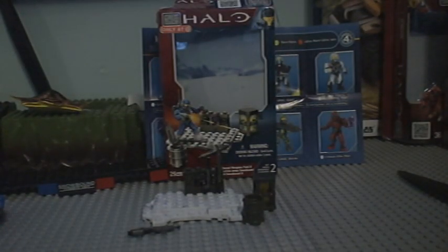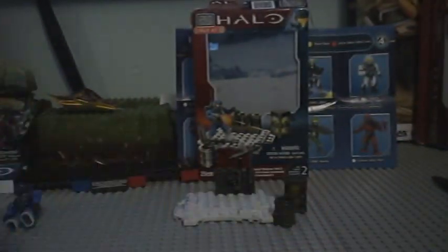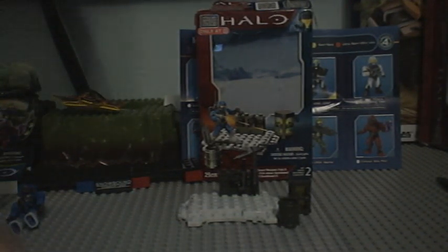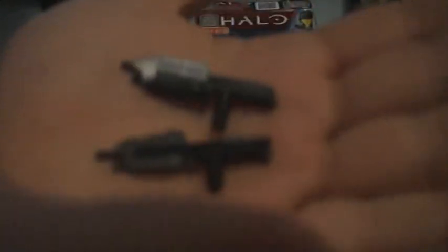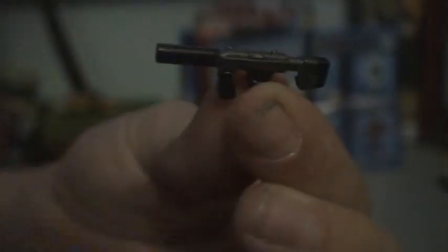And also the guns — the new designs for the guns are amazing. Let me just get an old assault rifle quickly to compare. Here is the difference — the assault rifle from the past. You can see the difference in detail when it comes to Halo 4. And then there's the SMG — nothing different about that, just a regular old silenced SMG, shorter version.